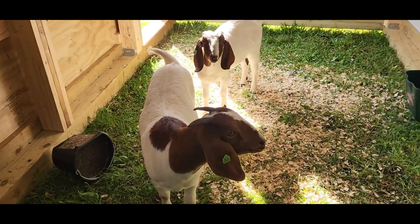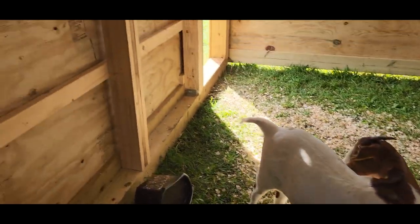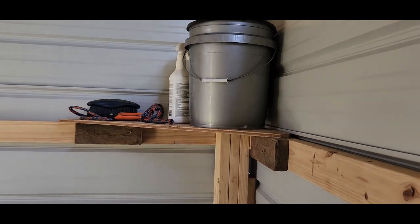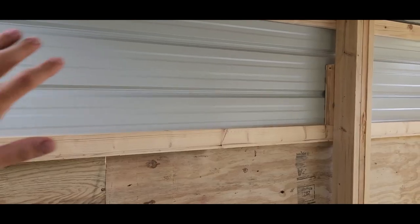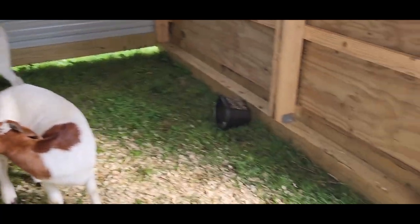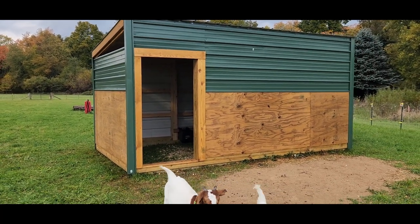We're doing meat goats so these are boer goats - they get big but they don't get super tall. There's no way they could pull anything off a shelf placed up here. You can see they can get up there and sniff, but they're not going to be pulling anything off - if they can reach it, they'll pull it off. I could put a whole shelf across here; we're figuring it out right now. It works for what they need - it rained really hard last night and they stayed in here the whole night.